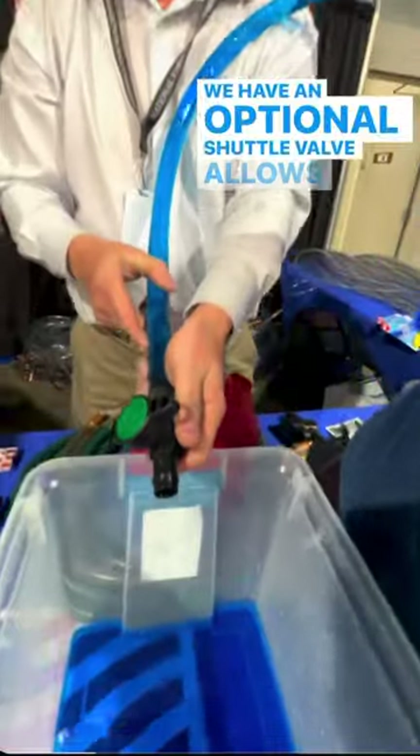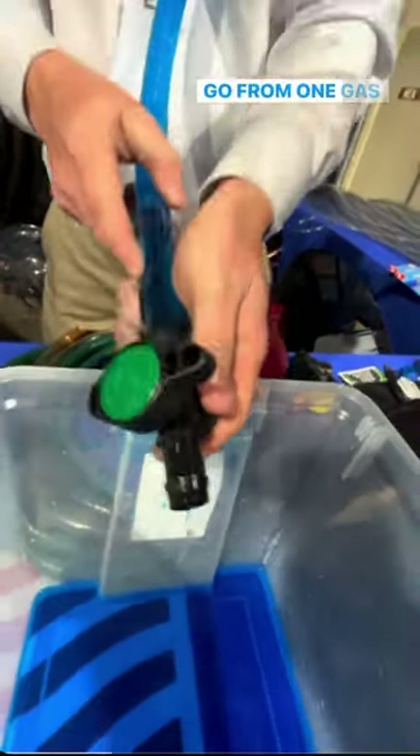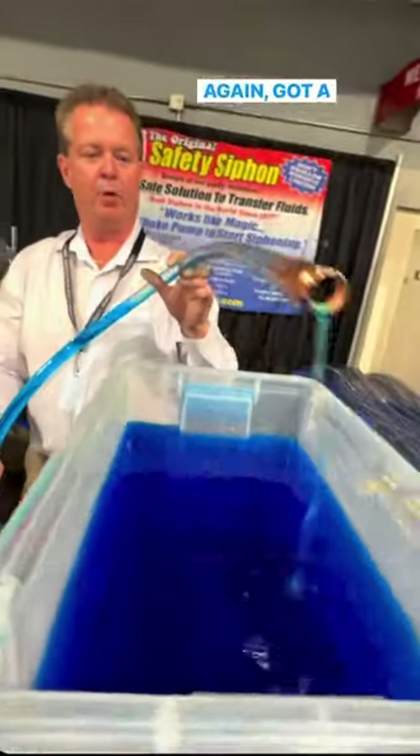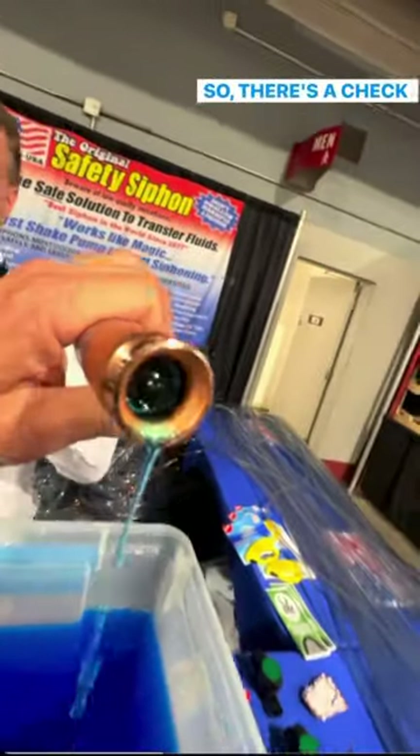We have an optional shelf valve that allows you to hold your prime. Go from one gas can to the other without losing your prime. How does this thing work? It's got a one-way check valve in here.